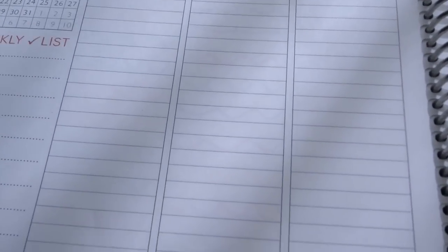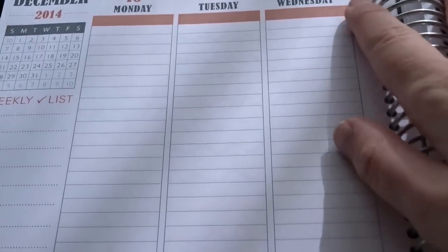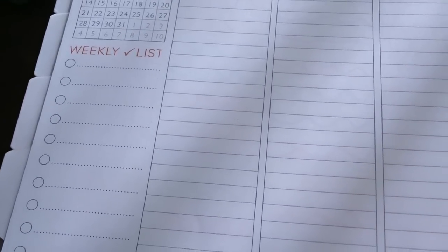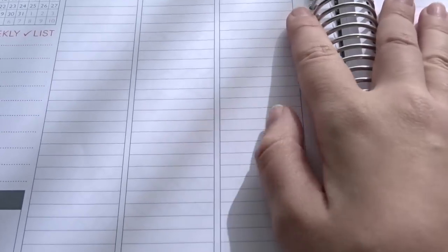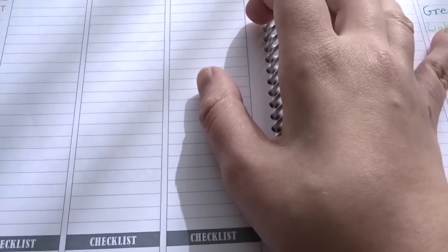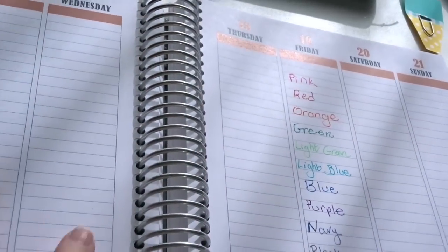And here's the bleed-through, which is really none. The quality of the paper being used in custom planners nowadays is just outstanding. You can see it ever so slightly, but I have to look away from the camera to even see it. So if you started writing over this, you wouldn't even notice the bleed-through on the other side at all. So for Plum Paper, Erin Condren, Inkwell Press planners, and anything like that — all of those types of planners would react the same way. These are great for planners like that.